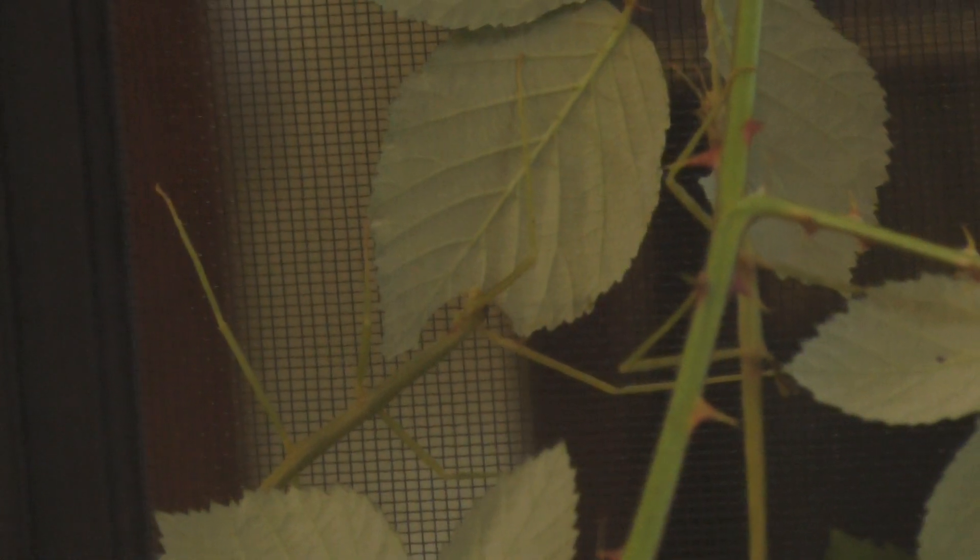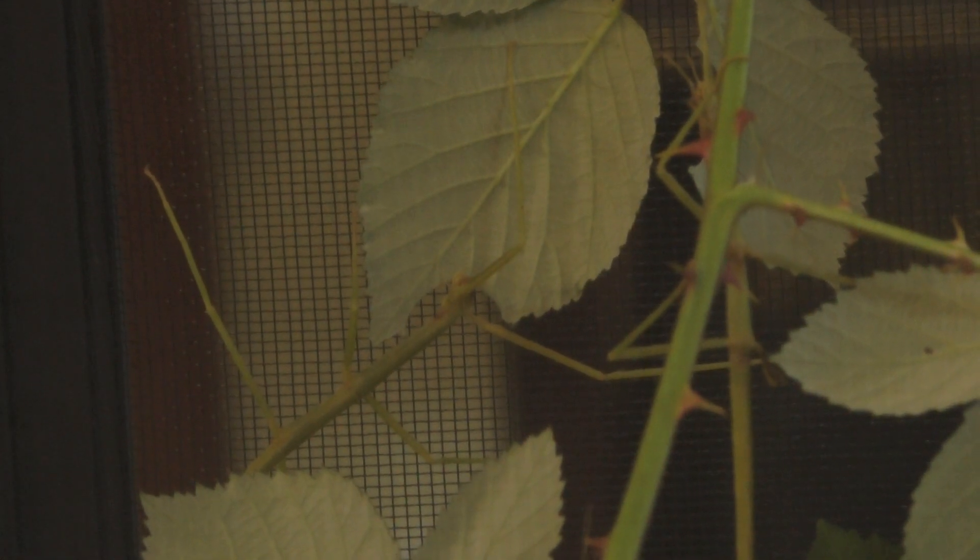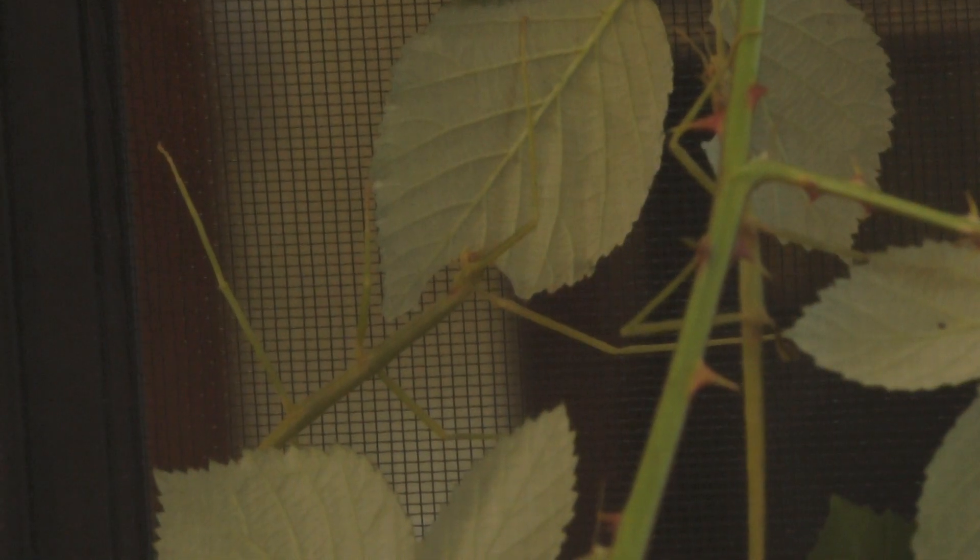I got a new setup for that one. Unfortunately, my camera... there we go. Baby girl is eating some of their blackberry leaves.